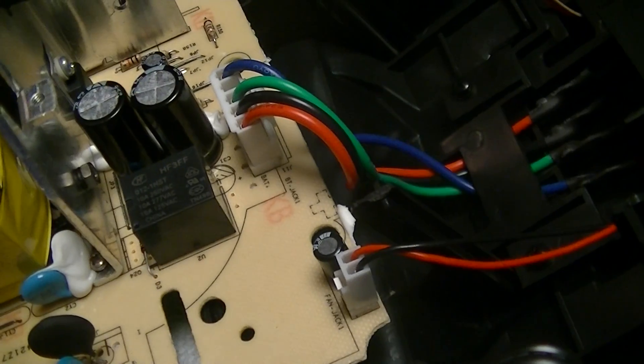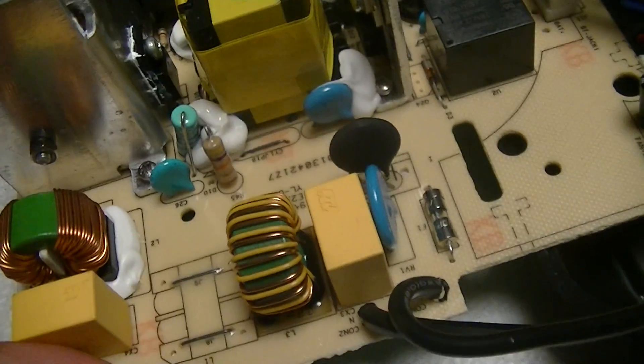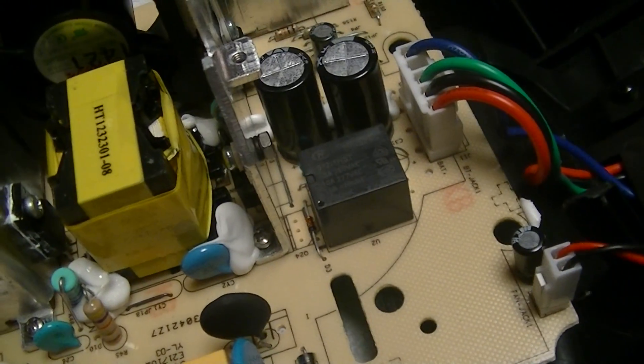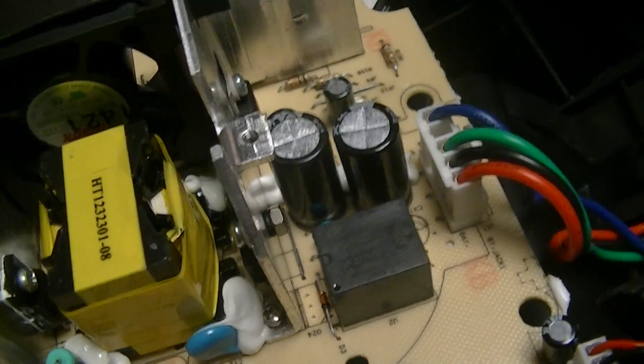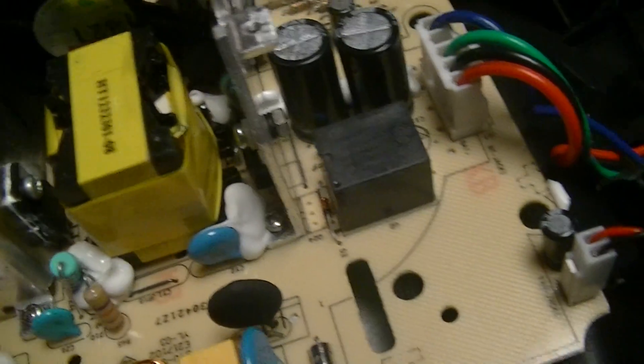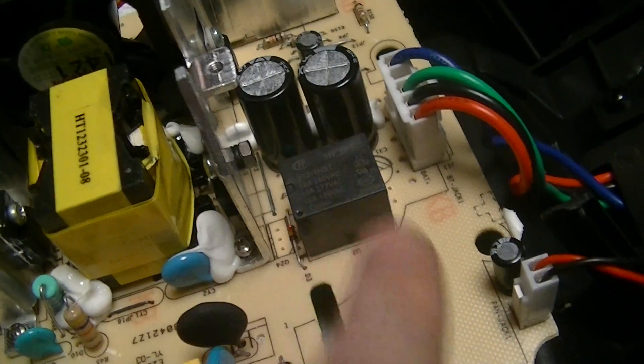This is the guts of an Ego Standard Charger, Model CH2100. This is the charger for my new battery-powered chainsaw that I'll be doing some evaluation videos on in the coming weeks — ideally this weekend, just because there aren't that many videos on them. Anyway, I figured I'd have a look at the insides of the charger.